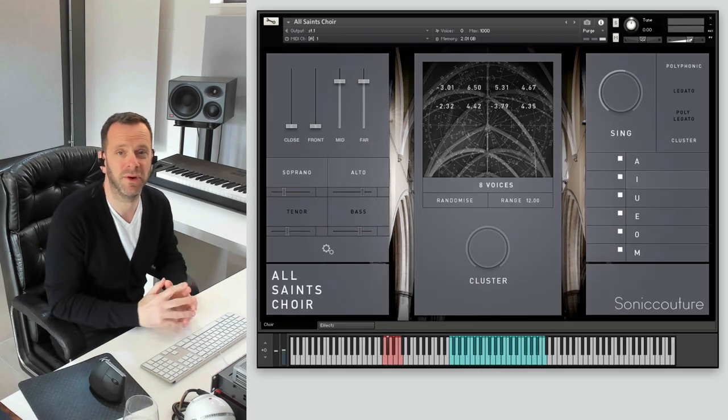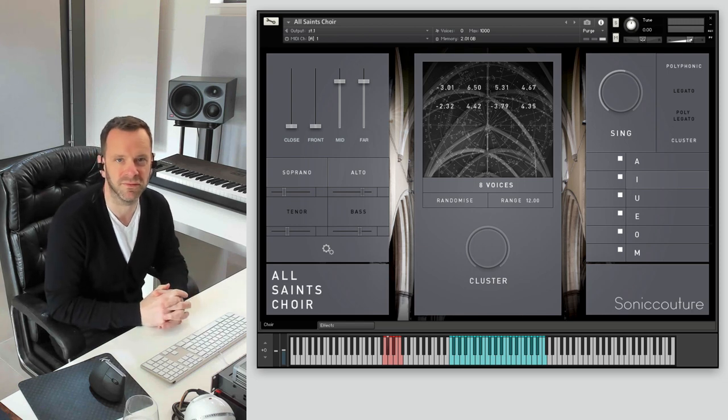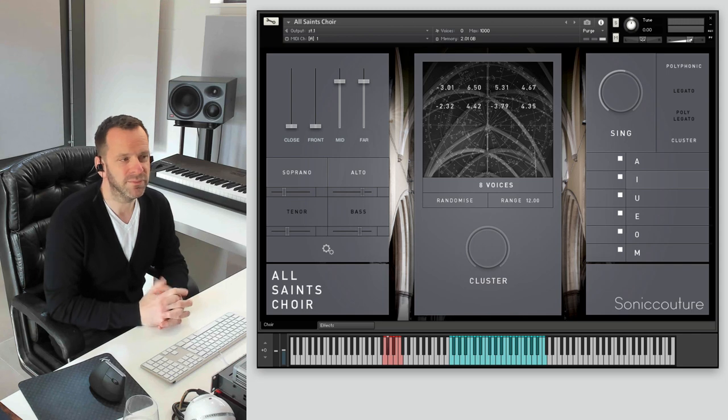As you can hear, that's great for horror, sci-fi, or any kind of atonal avant-garde type effect — it's really powerful. That concludes our tour of All Saints Choir. I hope you enjoyed it. Thanks very much, bye.